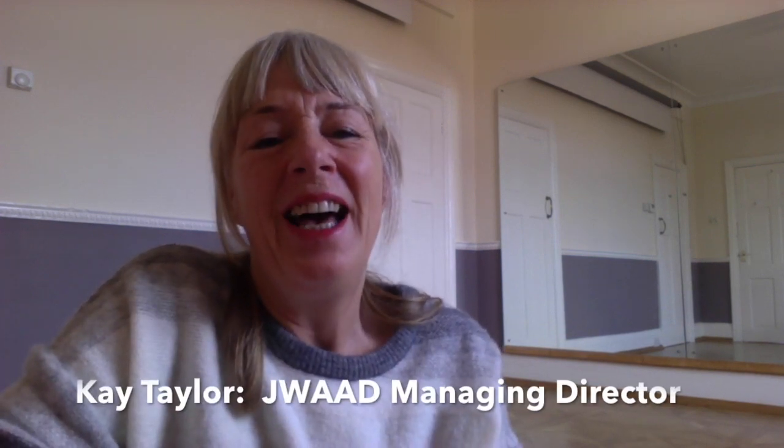My name's Kay Taylor, Managing Director of G-Wild, and this first session that I'm recording is about beledy — Taksim beledy. I want to share my favourite piece of beledy with you and go through its structure, look at some of the moves you can use, and explain how it works.